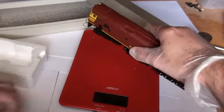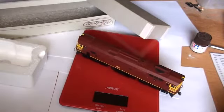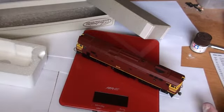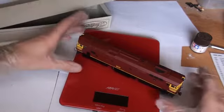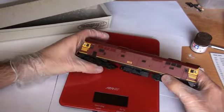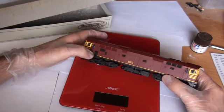The loco weighs in at 15 grams, so it's quite a decent weighted loco. I believe these will be able to pull most things on your layout. You do have a lot of molding detail, as you find on most of these basic old train diesels.